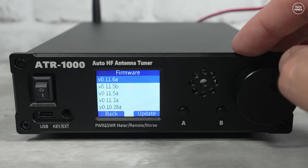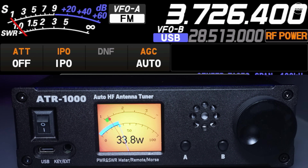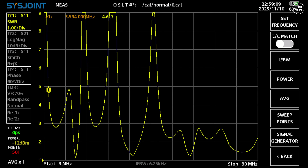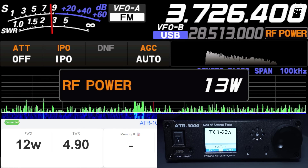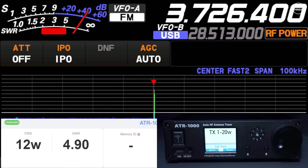I have the ATR1000 set up on my shack desk, connected inline with my NFED half-wave antenna. My NFED is only set up for 40 through 10 meters, so I'm wondering if it can match the antenna on 80 meters. The SWR plot shows 80 meters has an SWR of around 4.5, well outside safe range. Set to auto-tune when SWR exceeds a threshold, the tuner kicks in automatically when keying up.